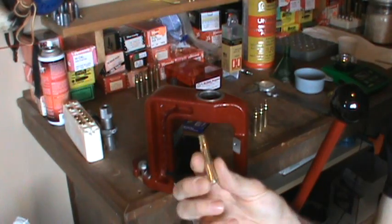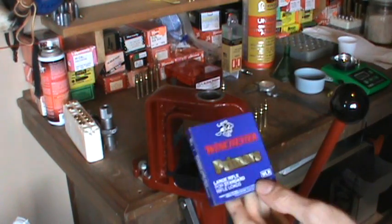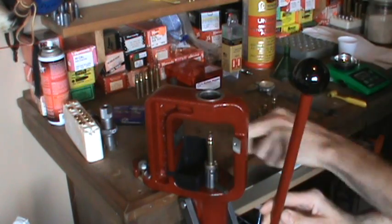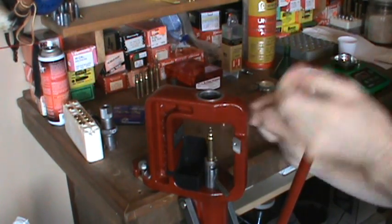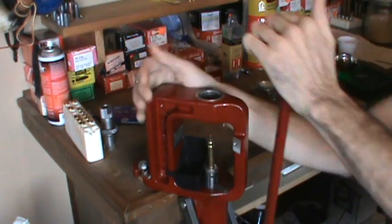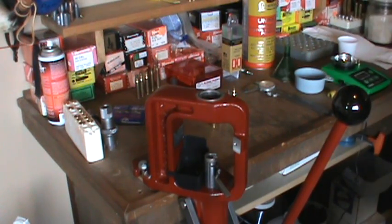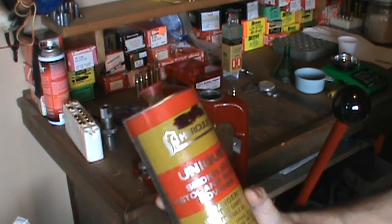The reason why you want to leave these a little long is when you fire form them, they're going to shrink a little bit. So let's move on to our next step — we're going to put our primers in. I'm just using Winchester large rifle standard primers.